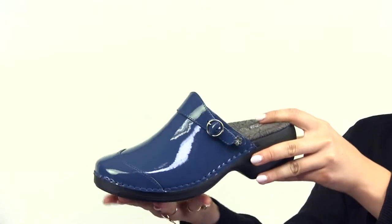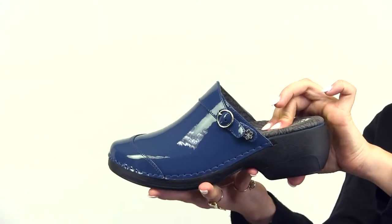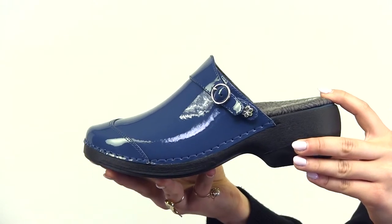This clog focuses on comfort and support. The memory foam will conform to the shape of your foot. There's a dual density midsole, forefoot padding, and a shock absorbing heel.